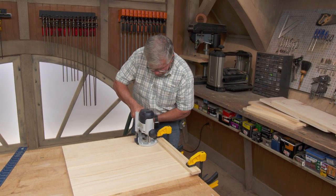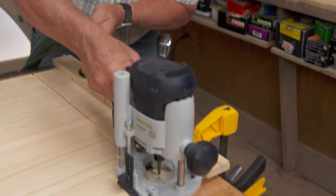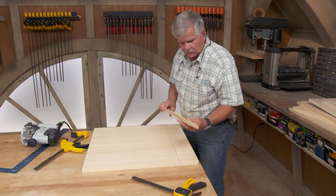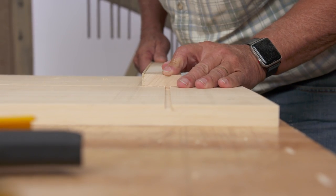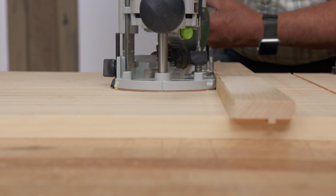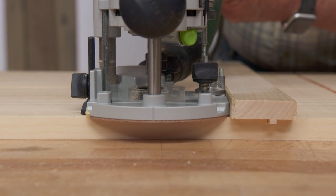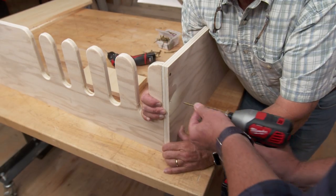To ensure the dados line up perfectly, two shelves are dadoed at the same time using a jig that holds both pieces in place and keeps the spacing even while cutting. With everything cut, they're ready to assemble the cabinet.